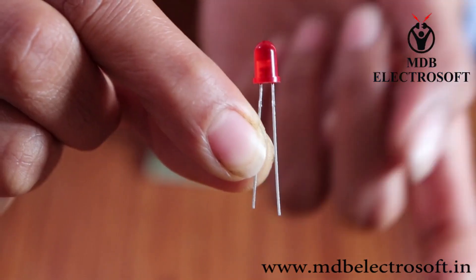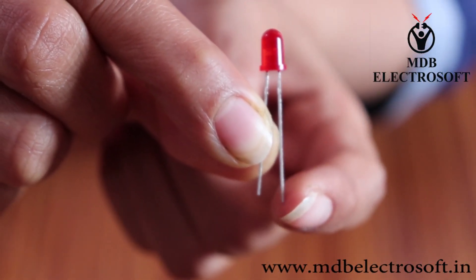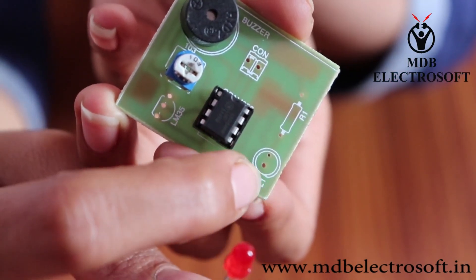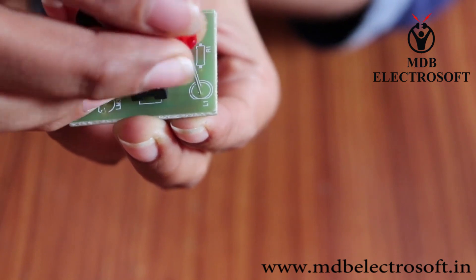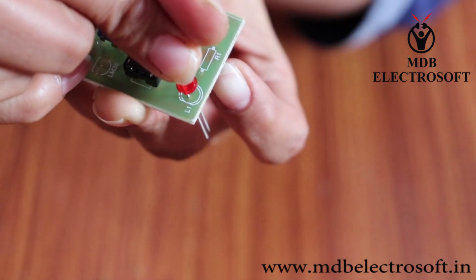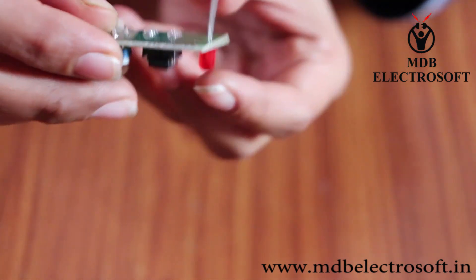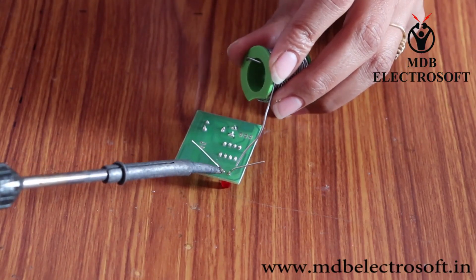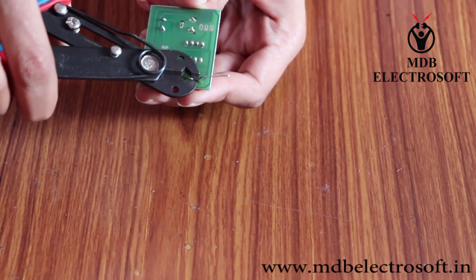Now take an LED. The bigger terminal of the LED is the anode and the smaller one is the cathode. Mount the LED on its image such that its anode terminal is close to the image of the resistor. Bend the terminals and perform the soldering. Cut off the extra terminals of the LED.